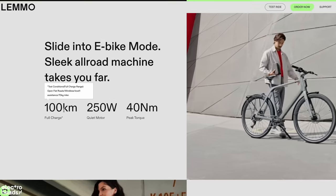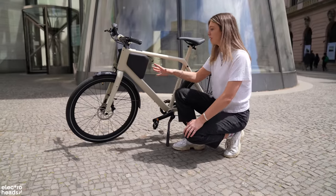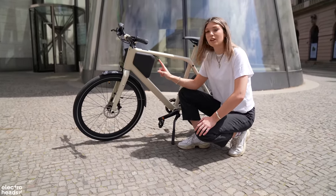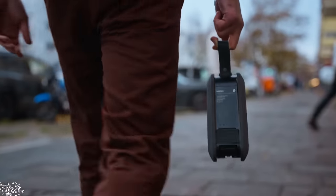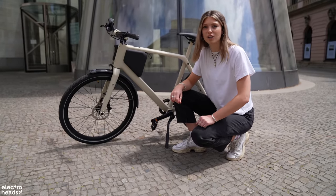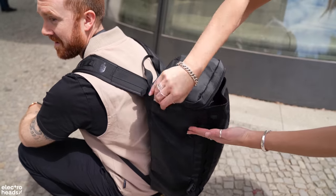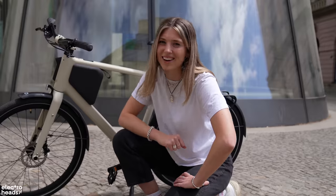If you look at the small print it does say level one assist on flat terrain, but this can do 100 kilometres — and of course if you want to use it without the battery it has unlimited range. Another really cool thing about the SmartPak is that you can take it off and use it as a power bank. It has USB-A and USB-C ports so you can plug in your laptop, speaker, or phone to charge up. It weighs only three kilograms so it's really easy to put in your backpack — and there you go, that's the title of the video.